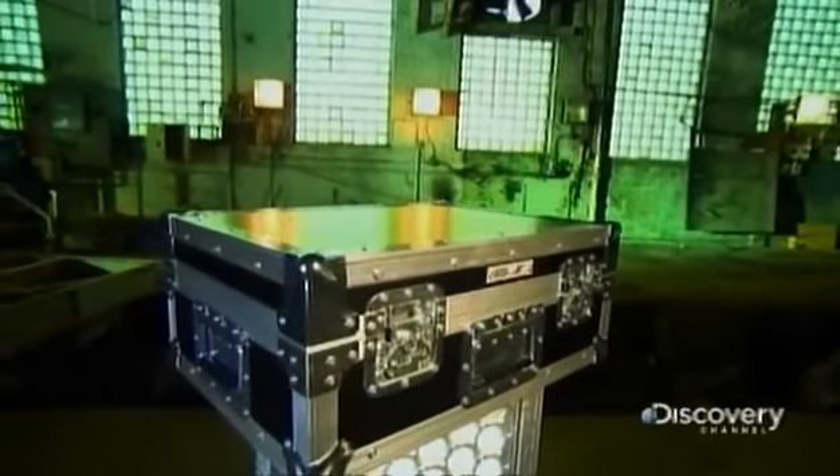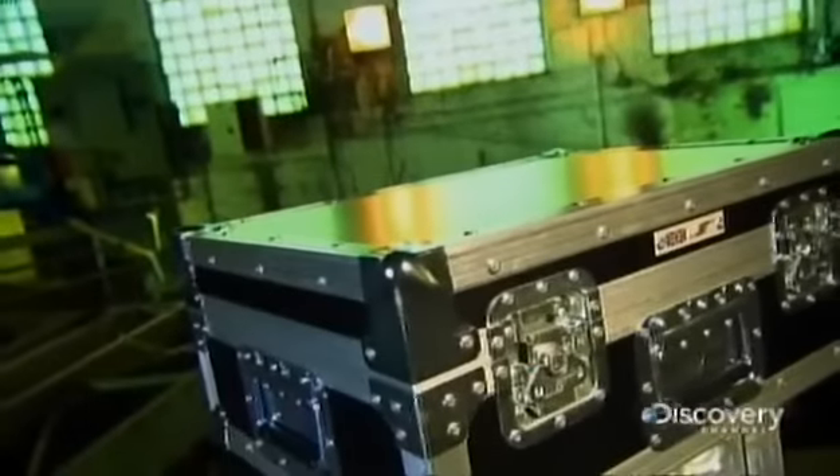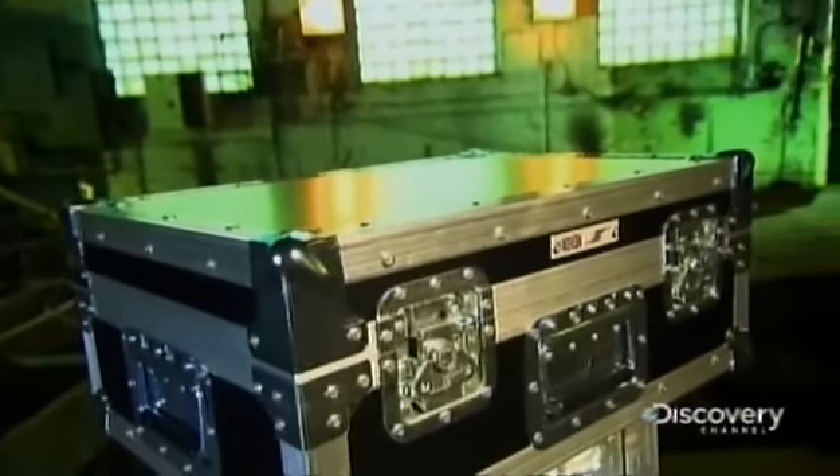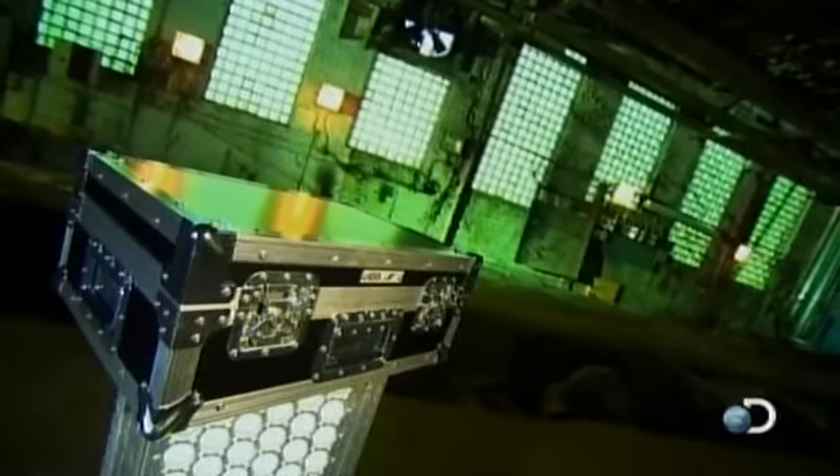Road cases are designed for the job of transporting sensitive equipment like musical instruments and audio systems. These wheeled trunks are tough on the outside with cushy foam on the inside. With road cases, the gear arrives intact and ready to rock and roll.